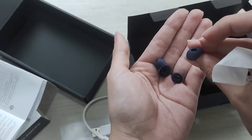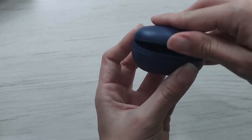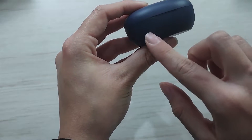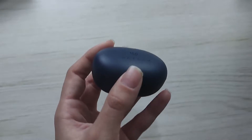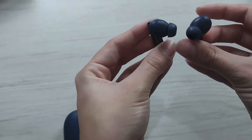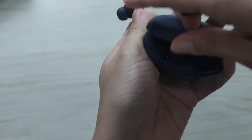There's the case. You open here — it shows how much battery it has. And here are the earbuds, the left and the right. You just put them inside the case.